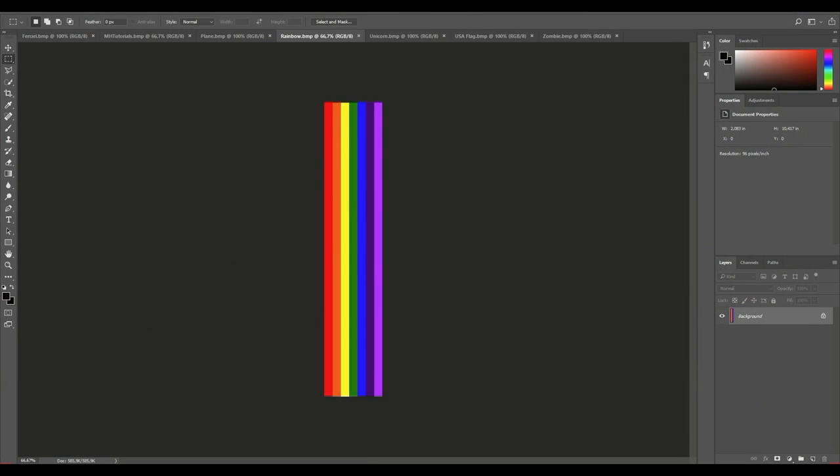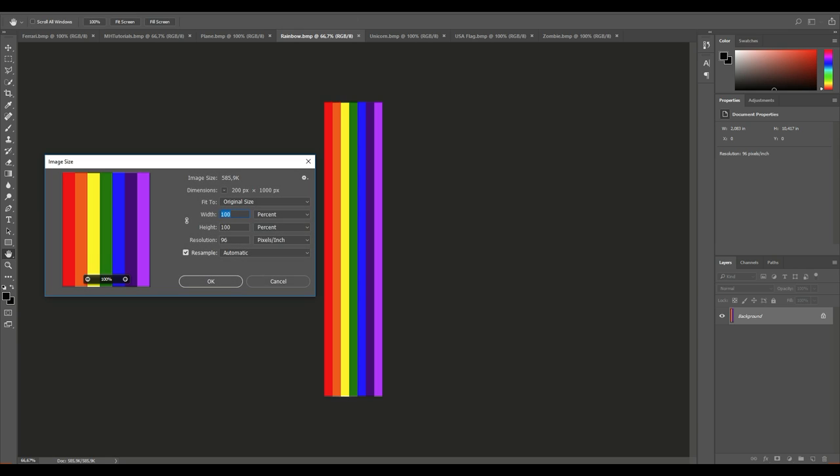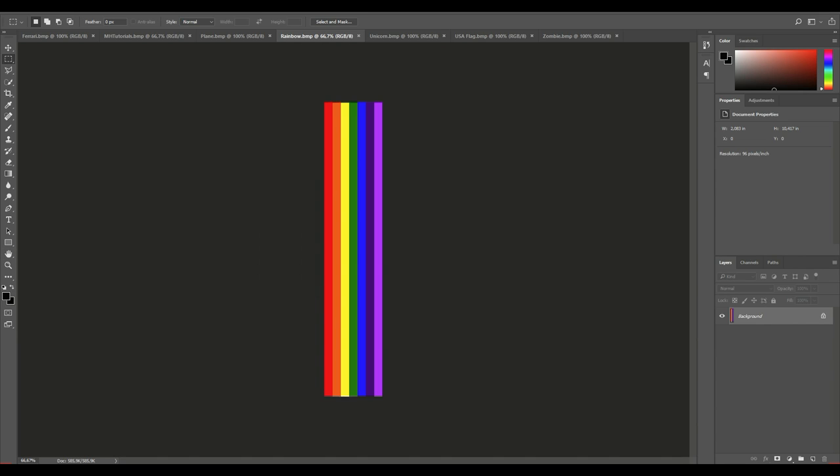We're in Photoshop and let's start by taking a look at the images you can use in the pixel stick. I have a simple rainbow in front of me, which is a constant pattern. If we go to Image Size and look at the details in pixels, this image is exactly 200 pixels in width — that's what you need to keep in mind. Anything you create has to be 200 pixels wide. The height is flexible, but there are some issues I'll explain.